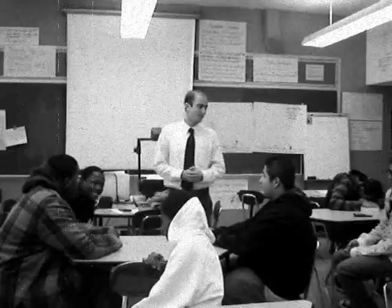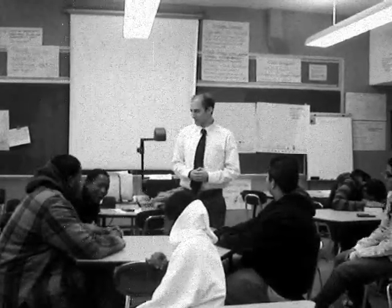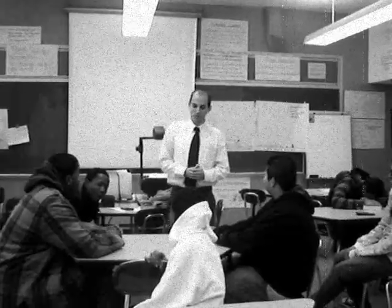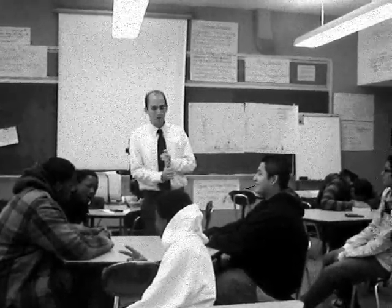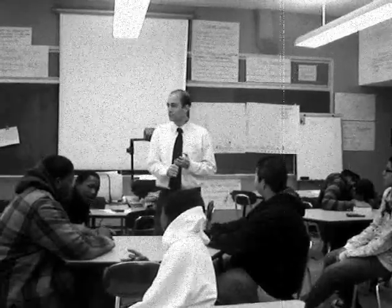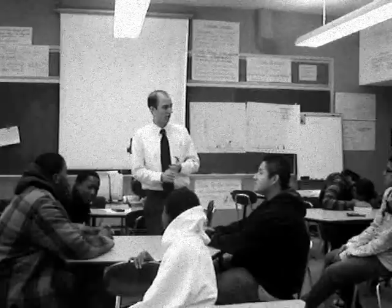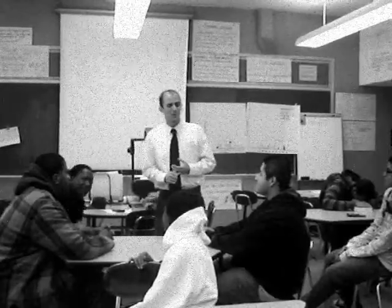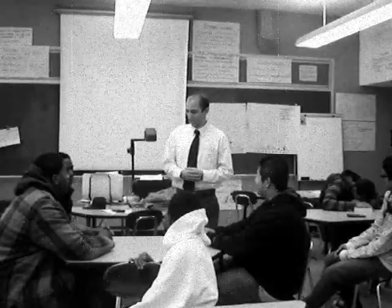Make the following announcement at the beginning of class: Good morning, class. Today we're going to be using the laptops. A few reminders: no food or drink when using the laptops. Also, when you get the laptop, if it's missing a key or is damaged in any way, let me know so that you won't get in trouble for it. You also need to put your name in the book so we know who is using which laptop.